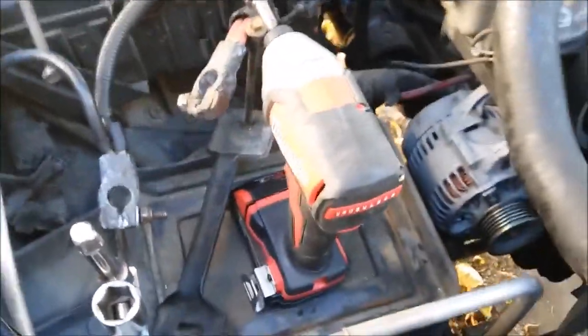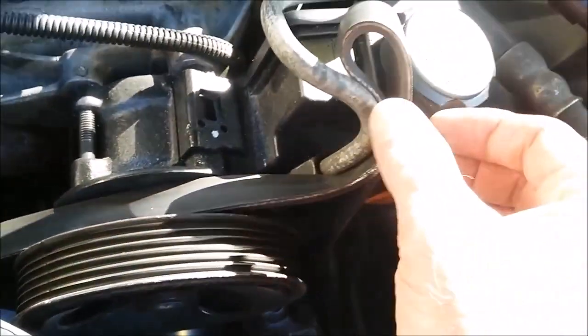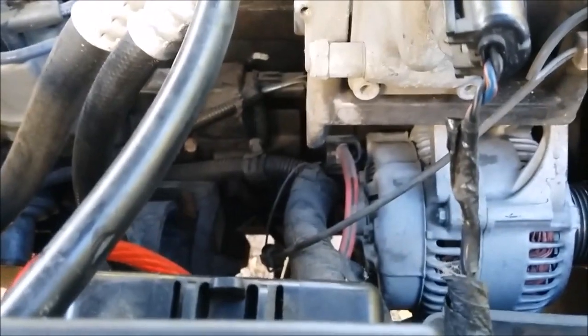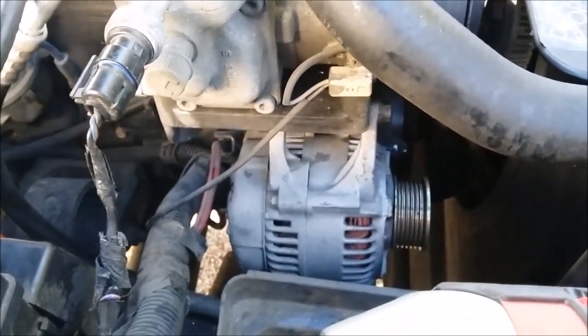I took the battery out — that's going to give me more room, and you want to disconnect it anyway when you're working on your car. The serpentine belt bolts are 15 millimeter head size. I just pulled the slack out of the serpentine belt off the pulley, pulled it off the alternator, and tucked it up in there so everything stays routed and it won't be a pain to get back on. Next I'm going to undo all the cables on the alternator — there's an upper mount bolt and one lower.